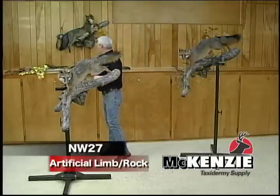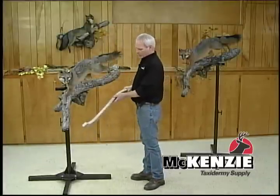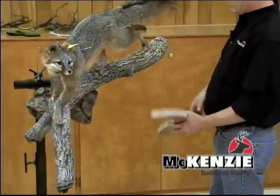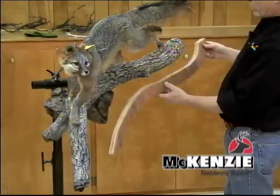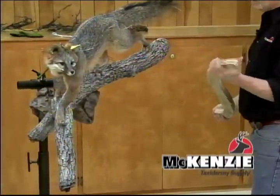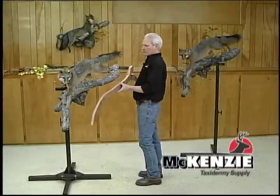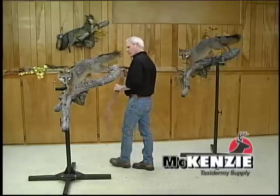All of the artificial limbs have this heavy inch-and-eighth plywood that goes right through the limbs. That's what really gives them some strength, so you don't ever have to worry about anything giving out. It also gives you something good and solid to run your screws into for anchoring the animal on and putting your hangers on.